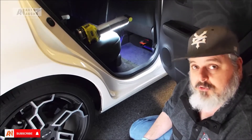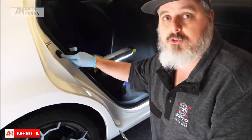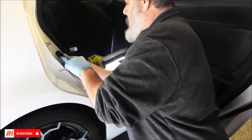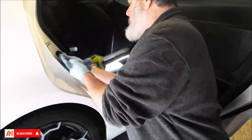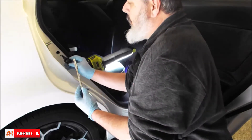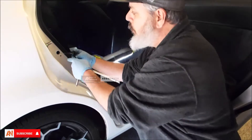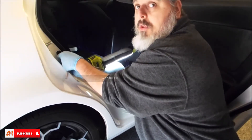Now let's get started installing the lighted door seals. First, we're going to go ahead and remove the door pin switch to check the color wire we have. On this XB what we show is a light green wire. So you can either remember that or write it down — you're looking for a light green wire in your wiring harness. I'm going to go ahead and reinstall this really quick.